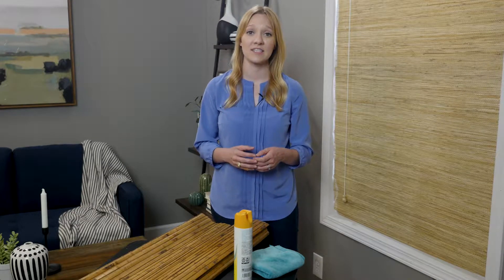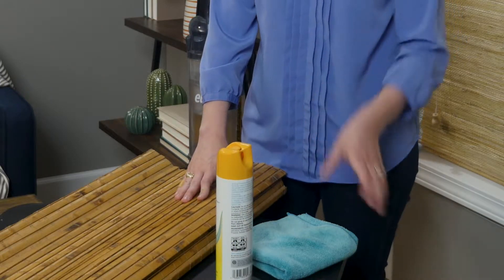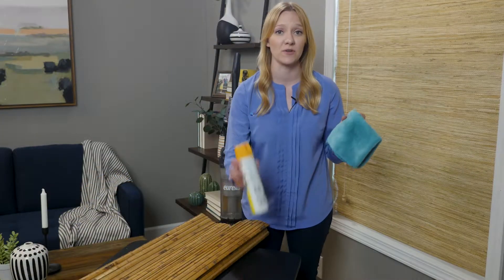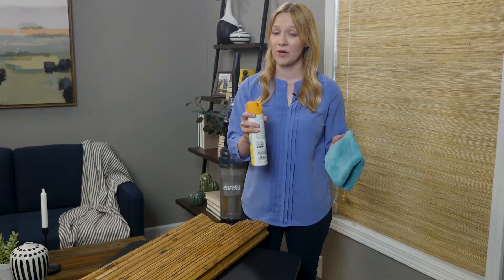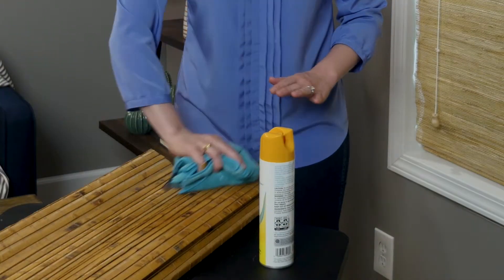Do not use water or harsh cleaners on woven wood shades. These can damage lift strings, materials, or cause discoloration. If your shades are made of wood slats or bamboo, you may be able to wipe them down with a lint-free cloth and furniture polish. Always spray the polish on the cloth first and then wipe down your shades rather than spraying the material itself.